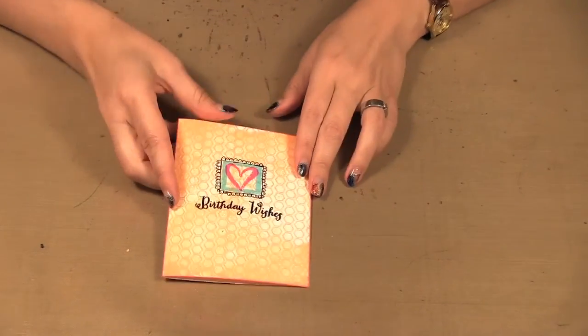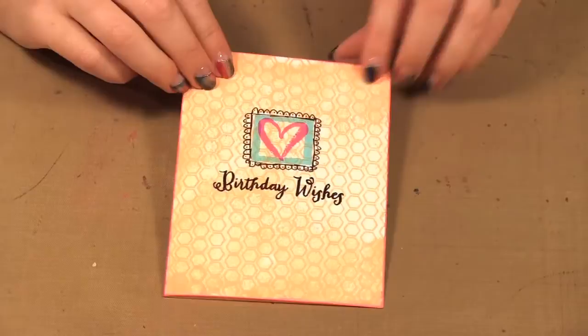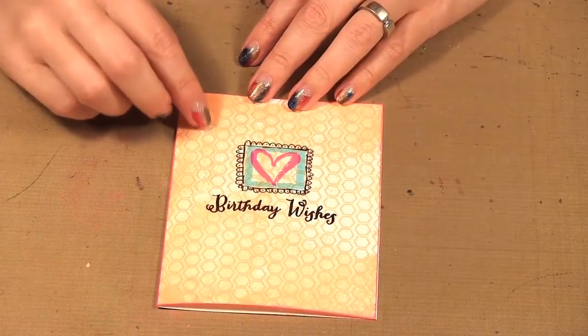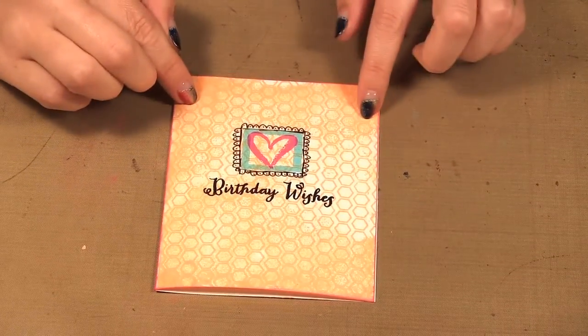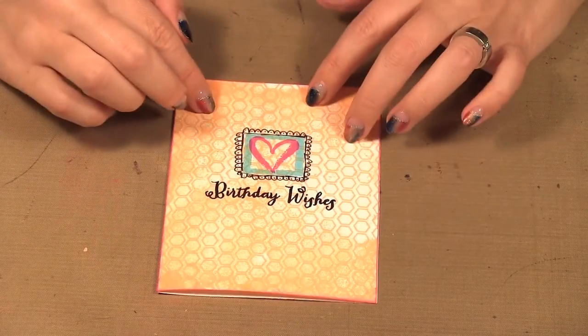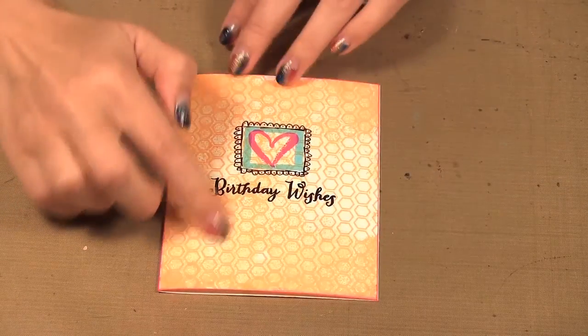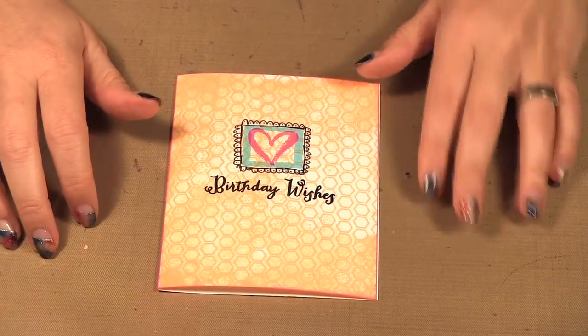Of course you can make cards with these great stamp sets. I took that chalkboard background — just because it's chalkboard doesn't mean you have to do it in black or gray — so I did it in orange. You can see how it gives that nice look to the ink in the background. It's not a solid orange; there's more white here and less orange here and dark orange there, and it gives that nice background.